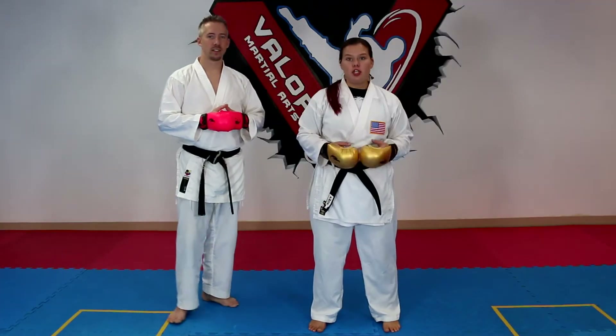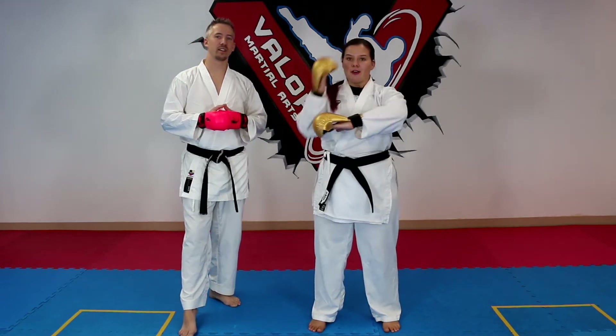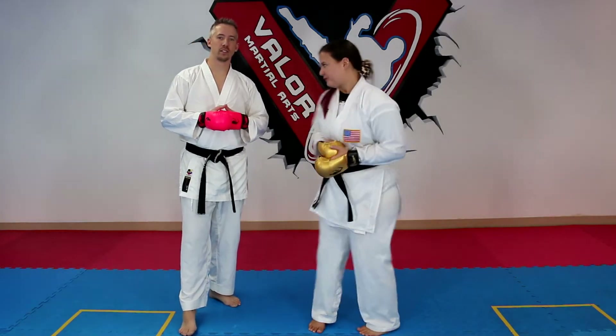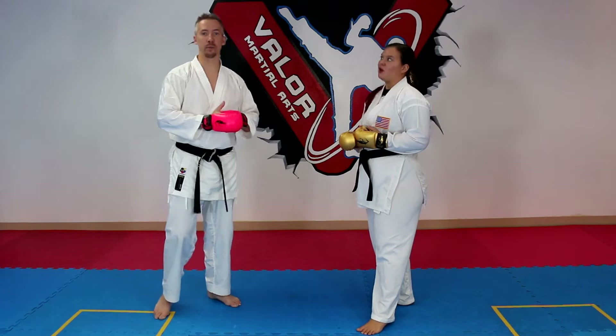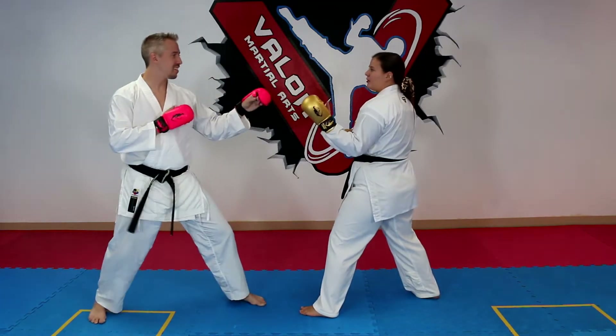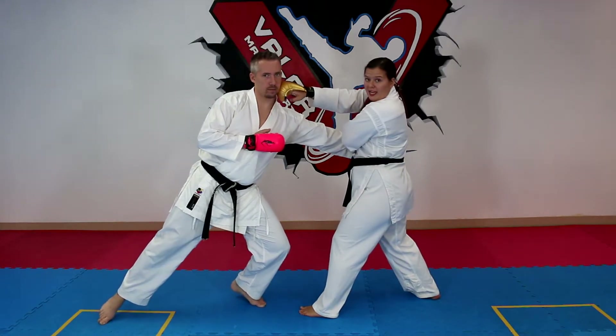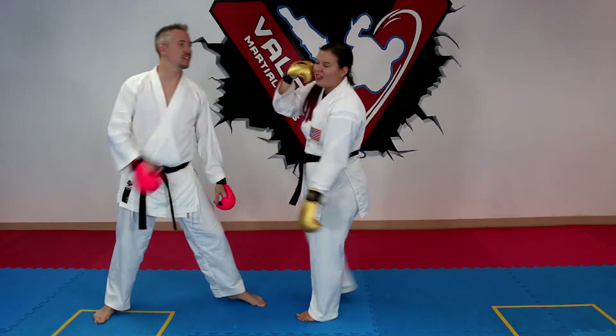Number two is straight out of kata, which is one of my favorite things. We're gonna be doing osei uke nukate for the most part — like in Heian Shodan for those of you just starting out. As Sensei throws the jab, I'm going to catch up that wrist and go over the top and hit him right in that love button on his face.